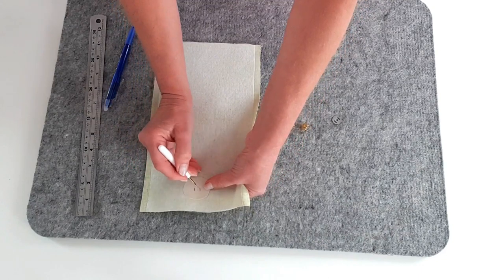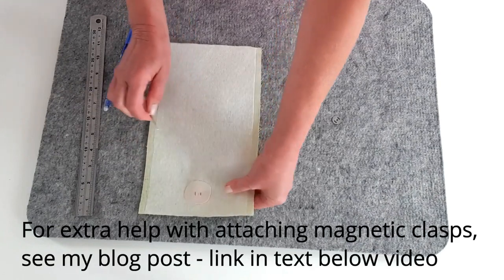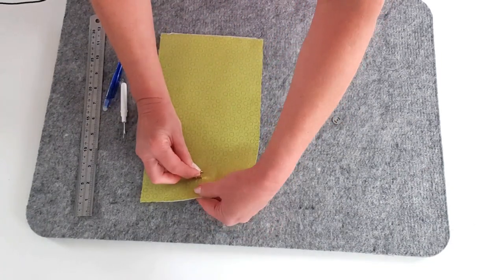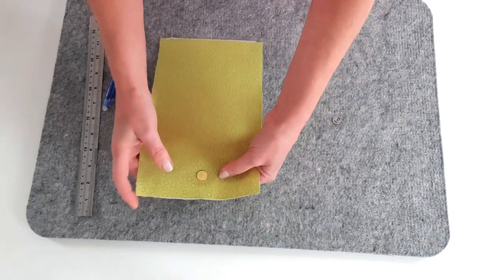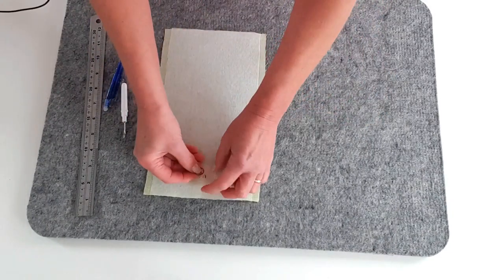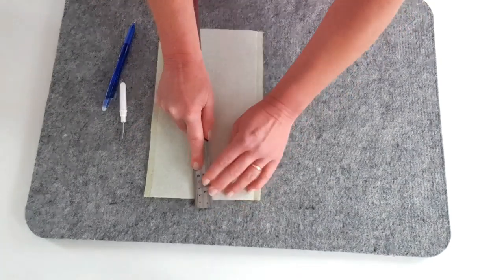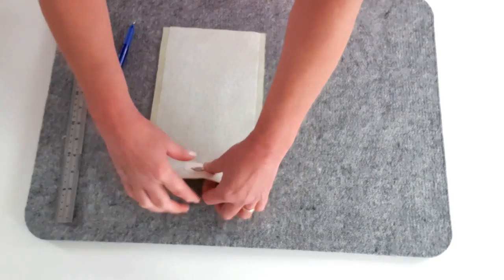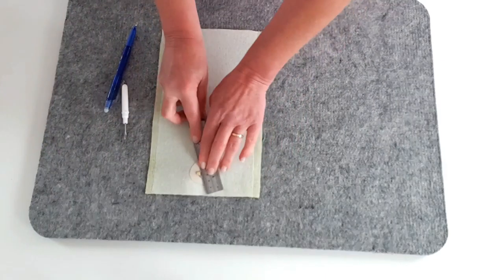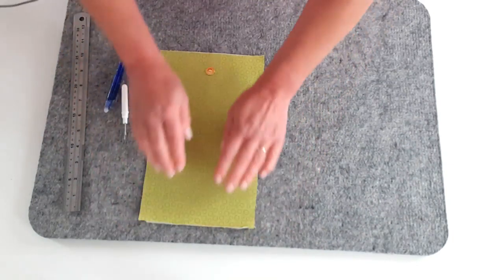Flip that over and apply the male part of the magnetic clasp - that's the thinner part with the nipple - and then the washer on the back. I'm going to use my trusty metal ruler to squash those prongs out. You can flatten them outwards or inwards, whichever is your preference. I prefer to go outwards because it makes it a little bit slimmer. So there we are, that's ready for our next stage.